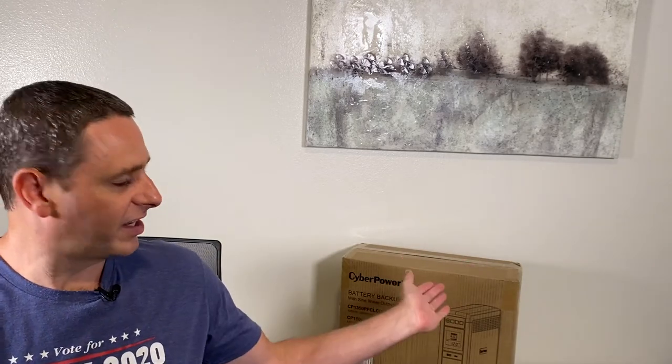Hi, welcome back to RetroAxis. In the last episode, I destroyed a brand new CyberPower battery backup because I found a problem with it. Since then, I've received my replacement from the manufacturer, and in this episode we're going to open it up and make sure that everything is okay. Let's get started.